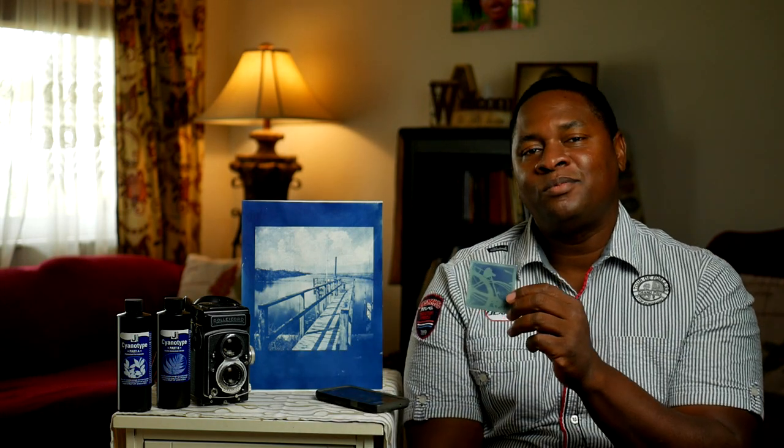Another important thing to consider: this is an alternative process, but we have to scan this negative, so it's analog to digital. Since you're going to be scanning and editing it, it's open to interpretation how you edit it. One thing I really like to do is use complementary colors — the opposite of blue is amber. So sometimes I'll reverse the colors to amber, and I'm going to show you an image of my daughter's bicycle that looks really beautiful this way.